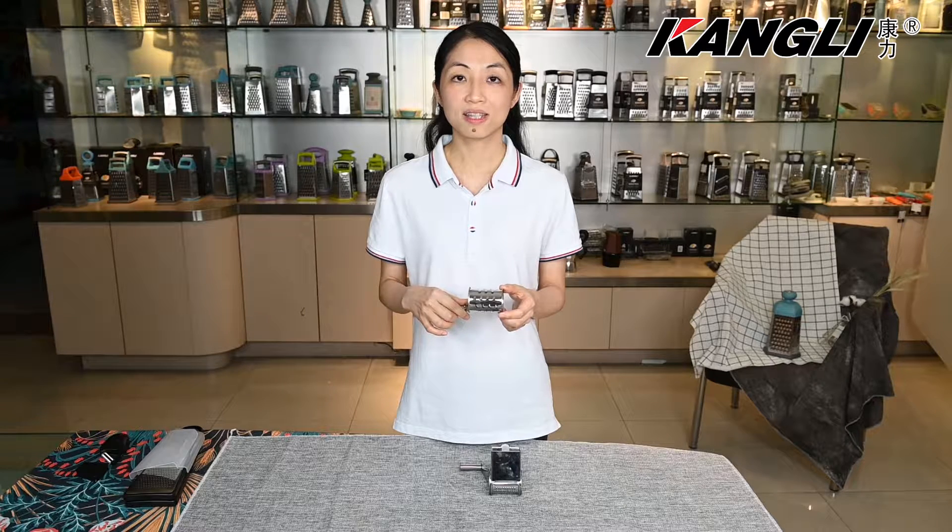The coarse grater is suitable to turn potato into big hash browns of great butters from history.